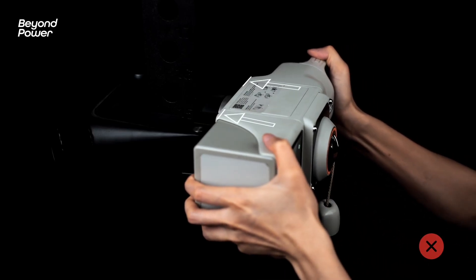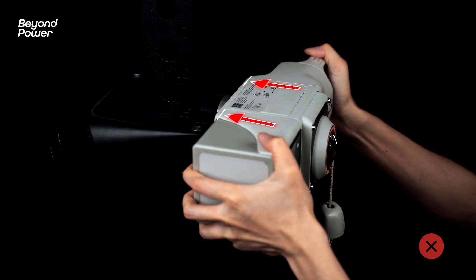Likewise, pushing the machine forcefully toward the mount during installation may prevent it from locking securely.